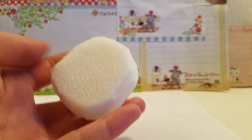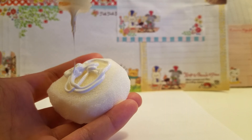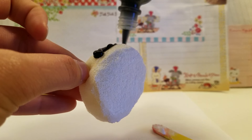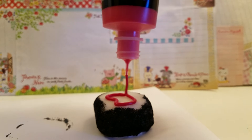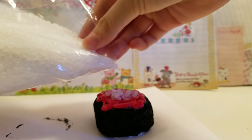Then moving on to the fish egg squishy, you'll be needing a piece of sponge and cut it into a circle. Paint the bottom of the sponge white, and paint the sides black. At the top, you want to color it red — and do not do what I did. I poured the beads over and mixed it to make it red.